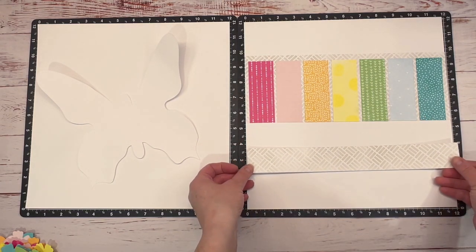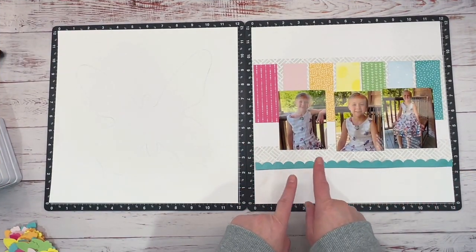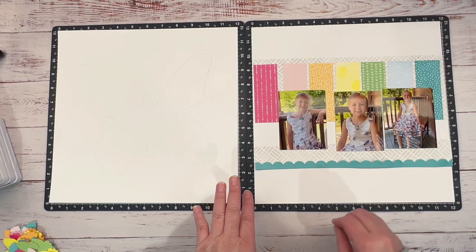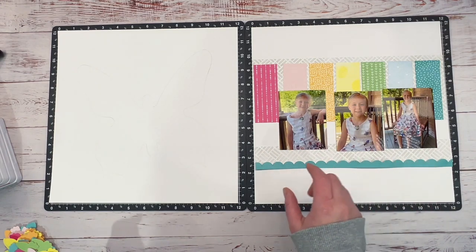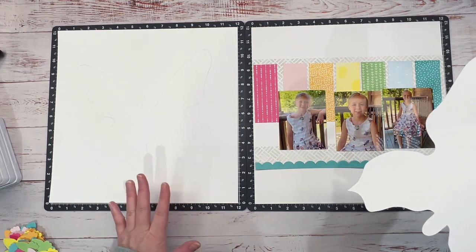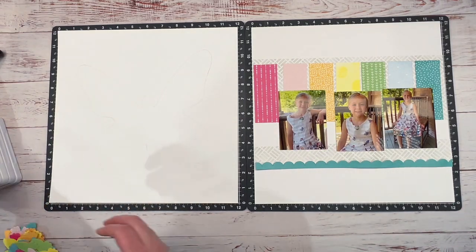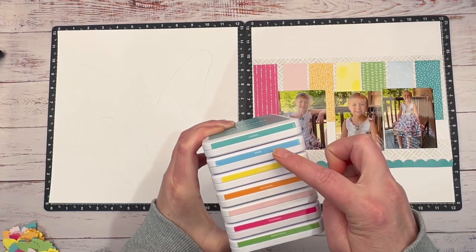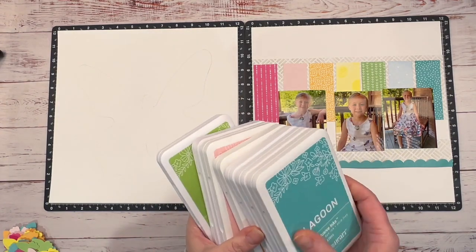I'm going to have this about an inch and a half past that one. I have that border done in Lagoon — I used the light side of Lagoon. You can use a punch, a thin cut, or even the Cricut — I just used a thin cut I had. Then I took the butterfly and put it where I wanted it, lightly traced around it, and that's going to be my template. I'm bringing in these inks: Lagoon, Capri, Lemonade, Nectarine, Ballerina, Raspberry, and Green Apple.